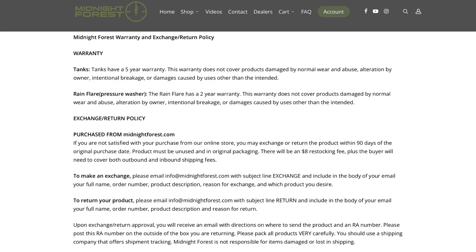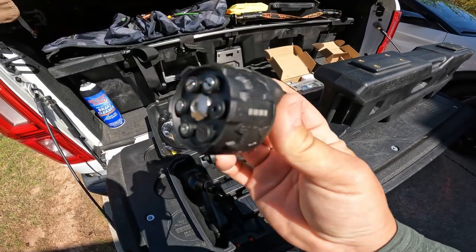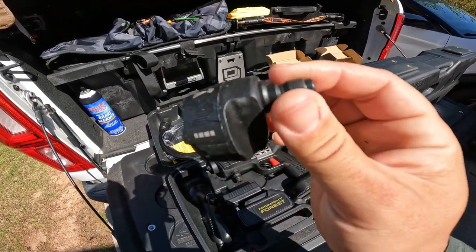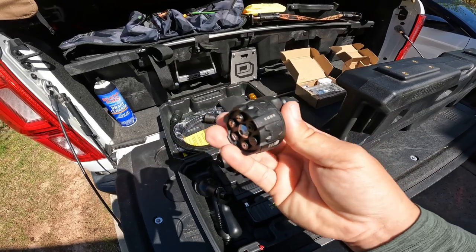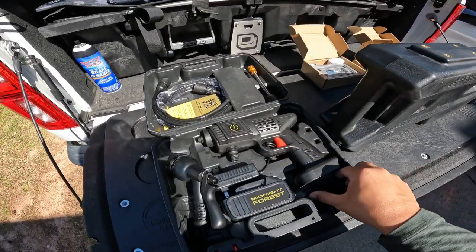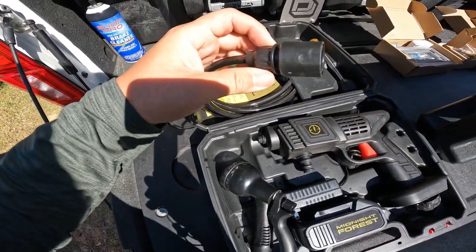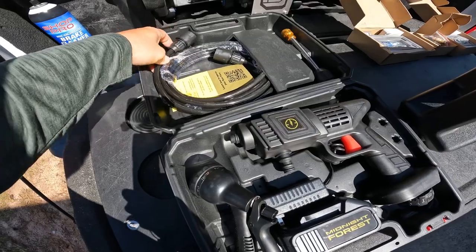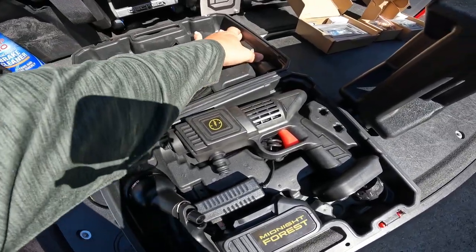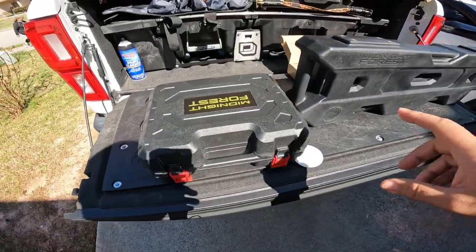I have some concerns with it being an off-road product — it's plastic, it could break. But if it is a standard connection point, you can get these pretty cheap on Amazon. You can get the metal ones for around $10 to $14. It does come with a hose, nicely packaged in here — everything fits and snaps in really well. You keep this case with you when you're traveling.